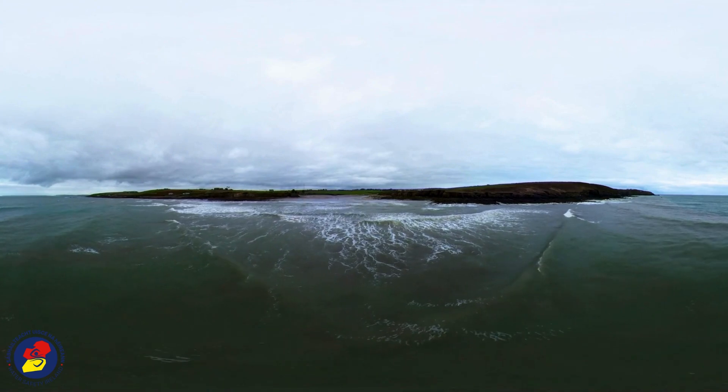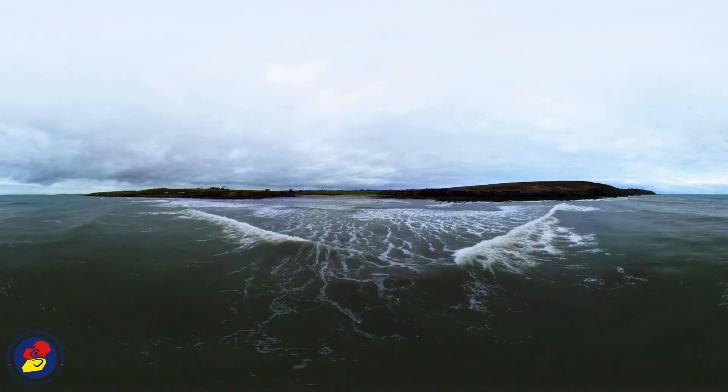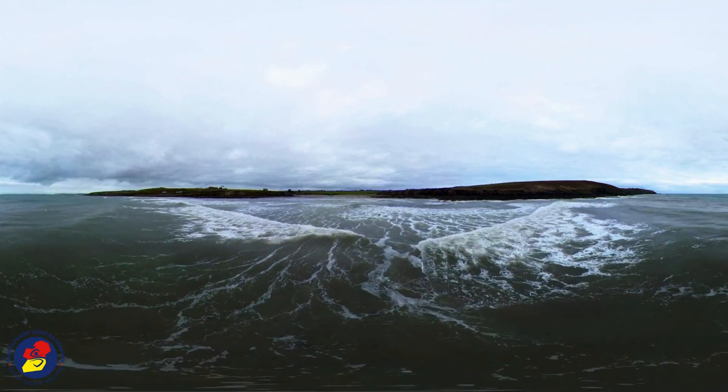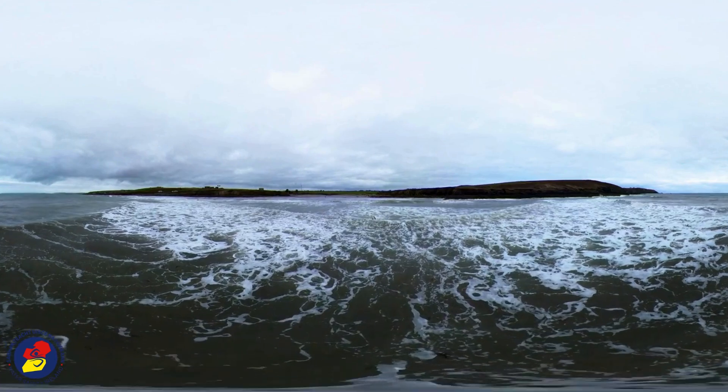Rip currents are currents of water flowing out to sea. They are formed as breaking waves push water towards the land. Sometimes too much water collects in one area and needs to find a way back out to sea.